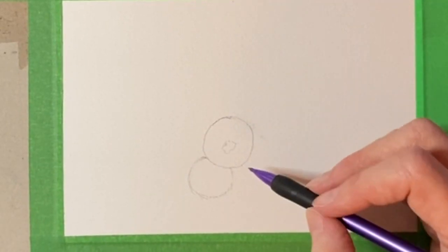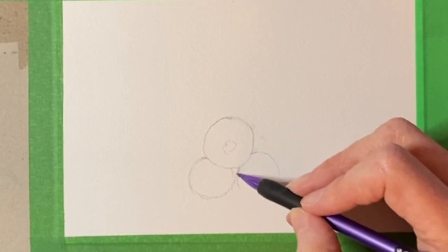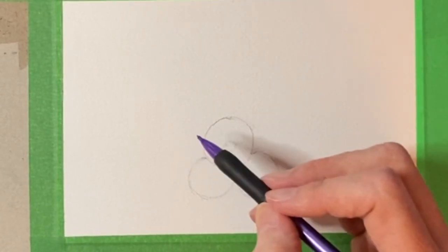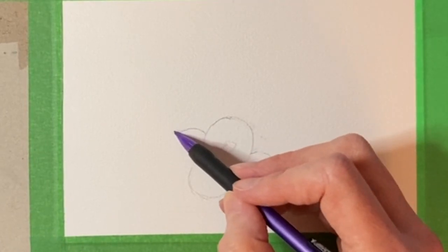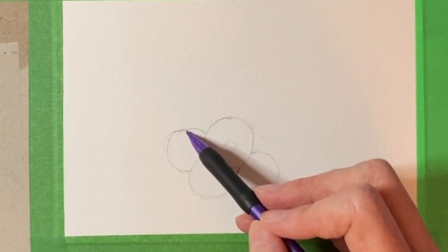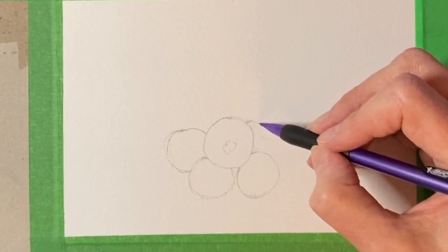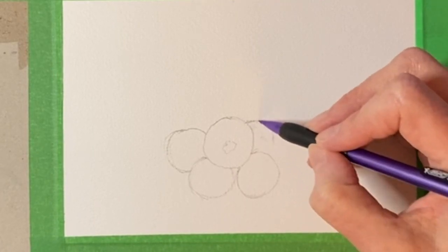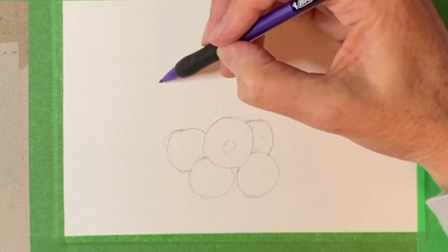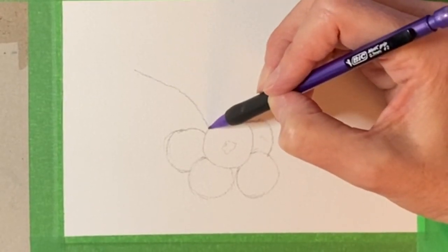Maybe one coming out behind here, and maybe one over there. I think that's an even number and I don't like even numbers, so I'm going to do another one here. But I think I'll put a leaf over this one so it's kind of going to be partially covered by a leaf. Then the stem I'm just going to have it kind of come off from over here and down to this main blueberry here.